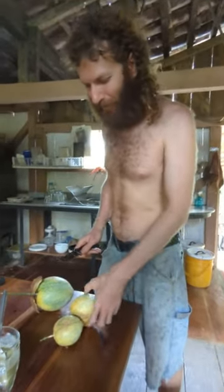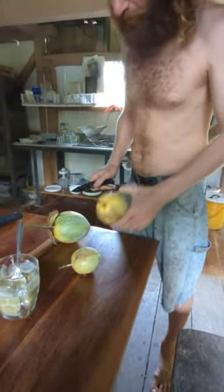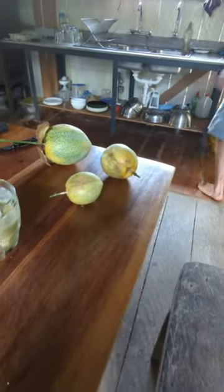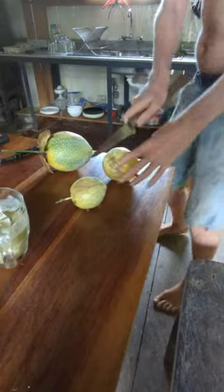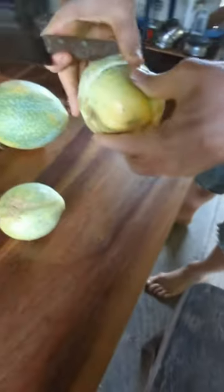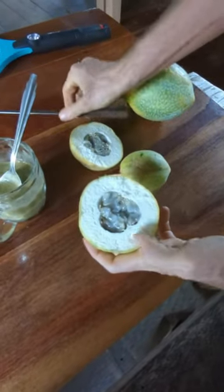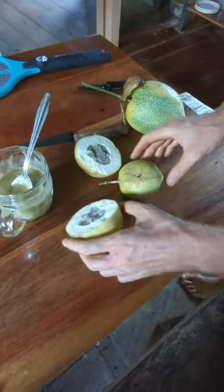So here we go, we're going to try. This one feels quite light, so I'm not so sure — going for the normal kitchen knife. That's not bad.